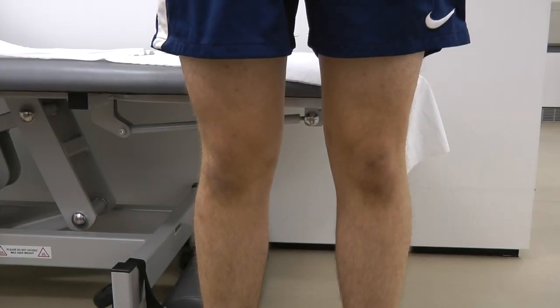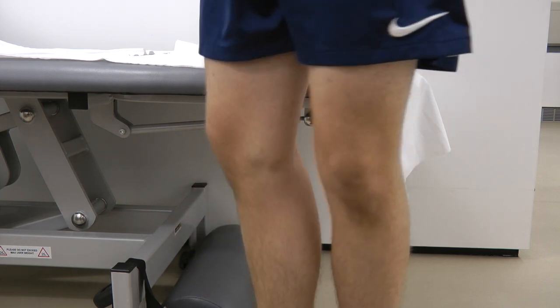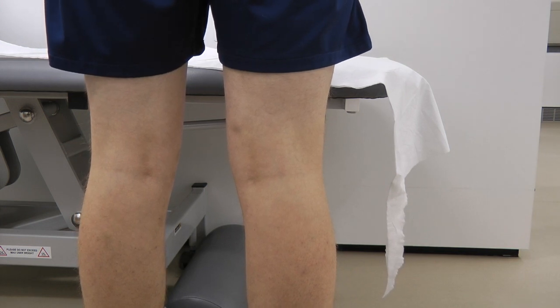On inspection, looking for any scarring — I can see a scar on the right knee — looking for any swellings, any redness, any deformity, and any quadriceps wasting. Would you be able to turn around for me? At the back of the knee I'm looking for any popliteal swellings, any skin changes, any redness, any scars. That's great, thank you.